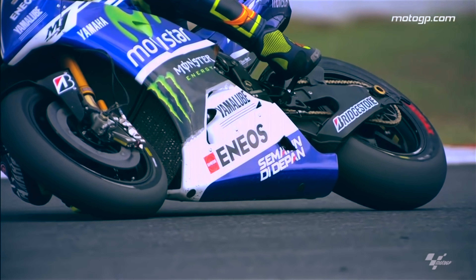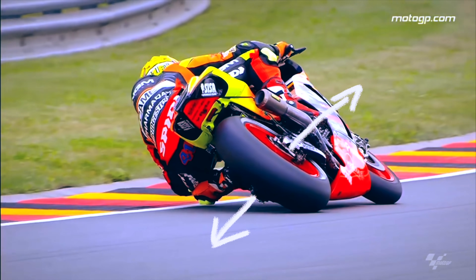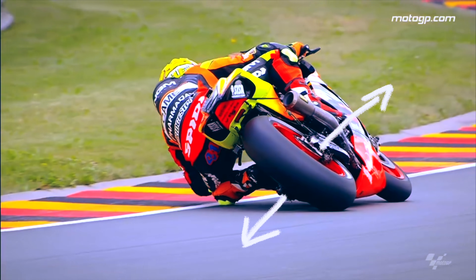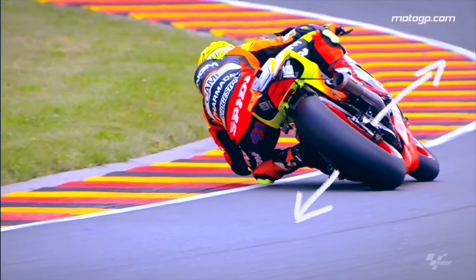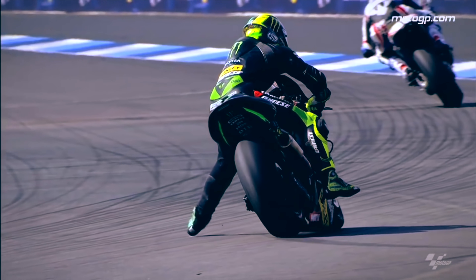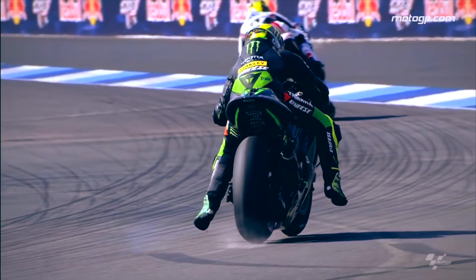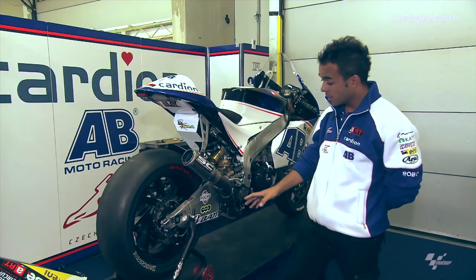A really fascinating part of how swingarms work is how they flex at large lean angles. When the swingarm flexes, it absorbs bumps, which helps to control the tire's temperature by reducing how much it deforms. This provides more grip and better handling. The downside with too much flex in the swingarm is that it does not provide a lot of feedback to the rider, so some riders prefer a stiffer swingarm in order to have a better feel for rear tire grip.